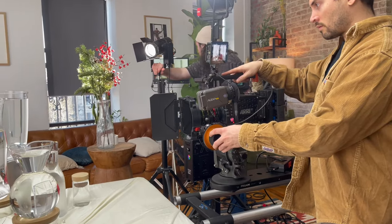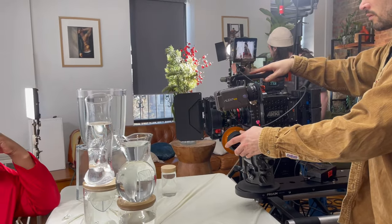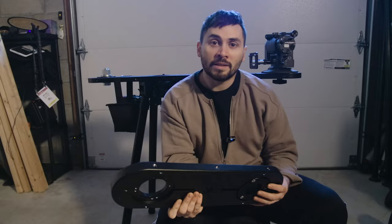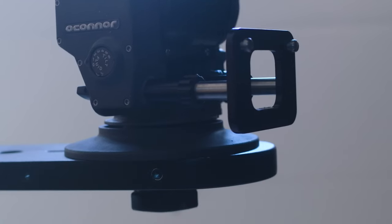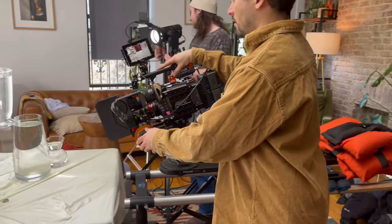Mitchell mounts are unique camera mounting systems where they're compatible with risers and things like offsets. Offsets allow you to get the camera in a unique place where you'd otherwise not be able to with a bowl or something like that. Working with an offset on a tripod or dolly unlocks a new place that you could never get your camera to before.